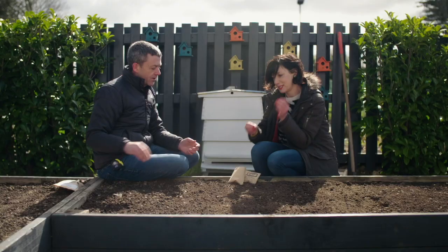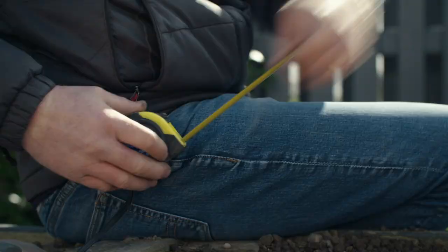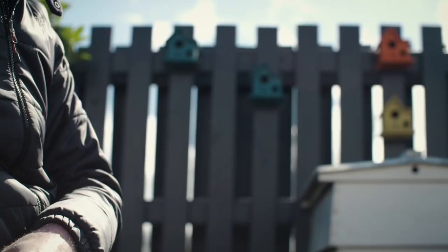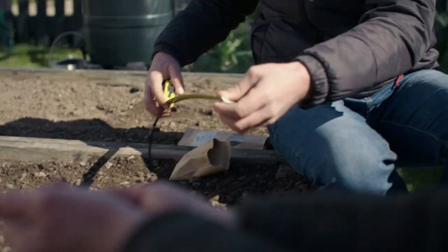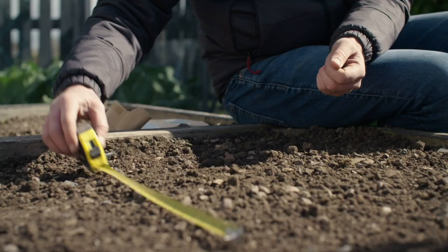So Karen, you know the way last season and the season before — in fact we had terrible problems with you and your measurements. So this year I have brought my handy tape measure with me, and I will have it with me at all times during filming. We're going 45 centimetre rows with broad beans. We just mark out the rows like that.